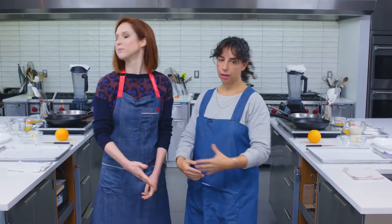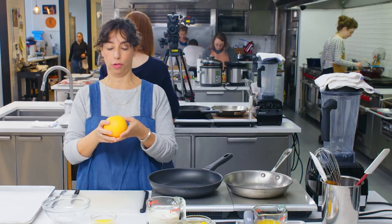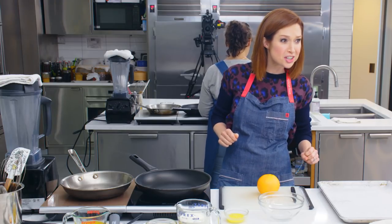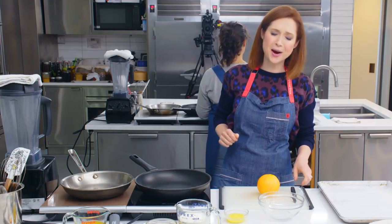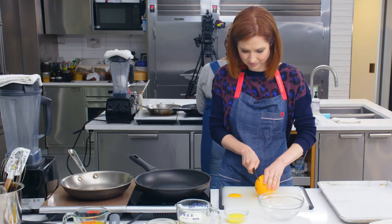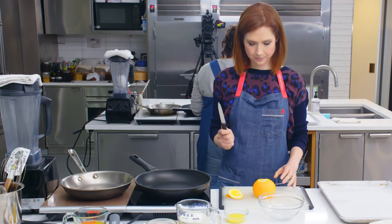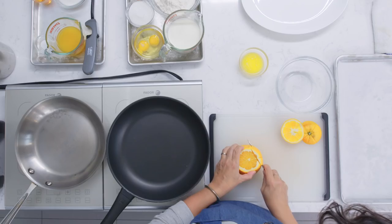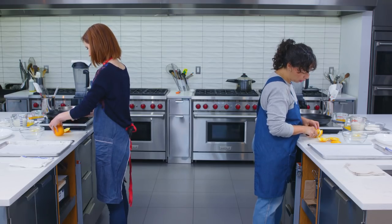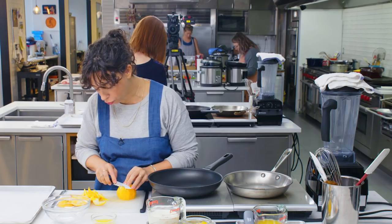One, two, three. Voila! So we have the same setup, but you can ignore everything except for this orange. Have you ever supremed an orange before? Have I ever supremed an orange? Are you saying 'supreme'? Yeah, supreme. I have not. So just turn it on its side and cut the top stem end off and cut off the bottom so you've got a flat bottom to stand it up on. Then take your paring knife and cut the peel away from the flesh of the orange, following the shape of the orange. Let me know when you feel like you have a perfect orange tennis ball.